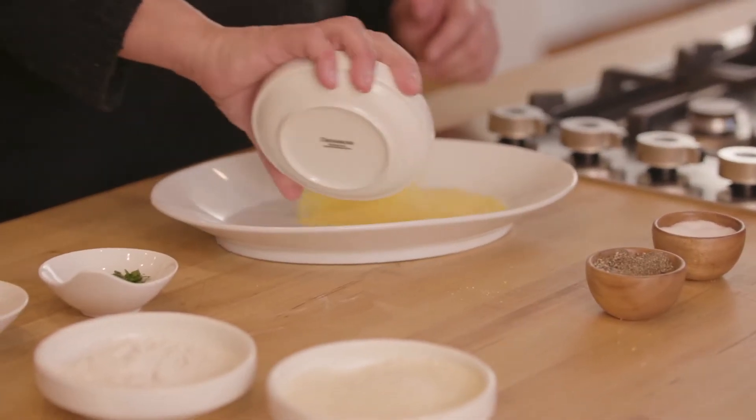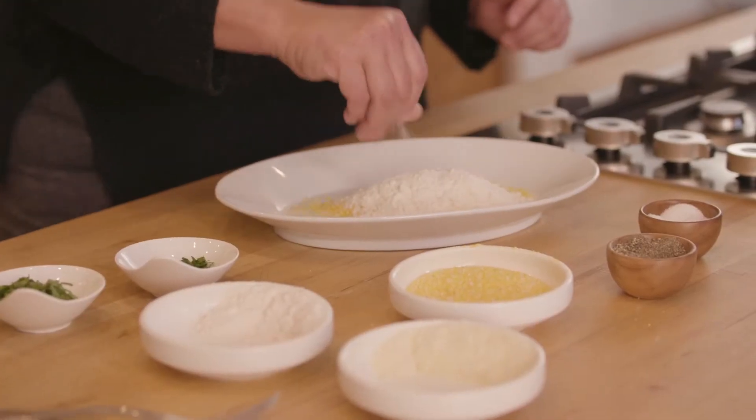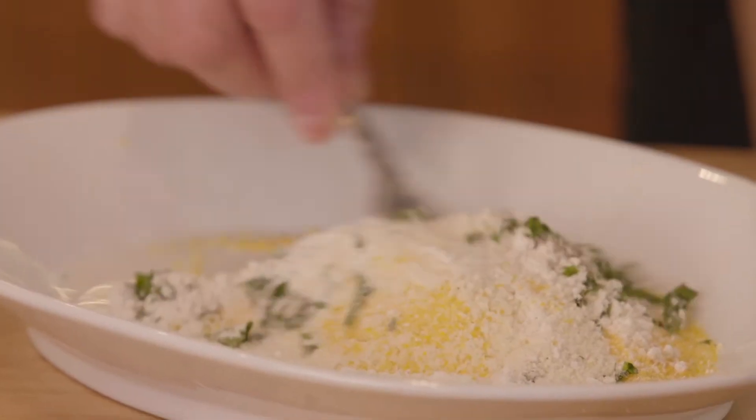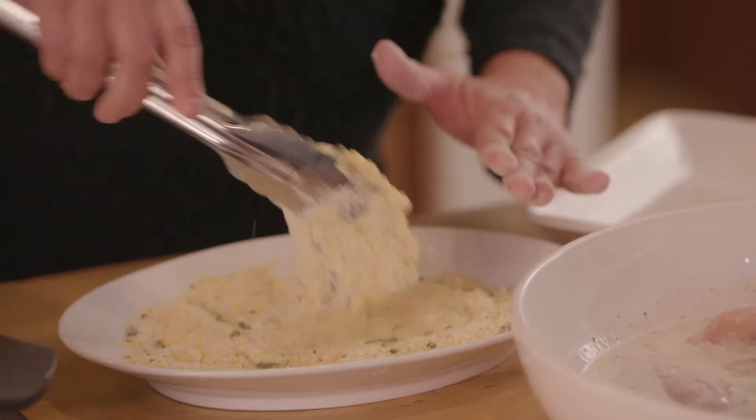We're going to start off with some polenta, freshly grated parmesan, some flour. We're going to season it with some salt and pepper, fresh chopped parsley, fresh basil, and give this a little stir. Now that we have our dredge ready, we're going to go ahead and coat our chicken. Pat them down just a little bit to make sure that the polenta and the dredge sticks on there really well.